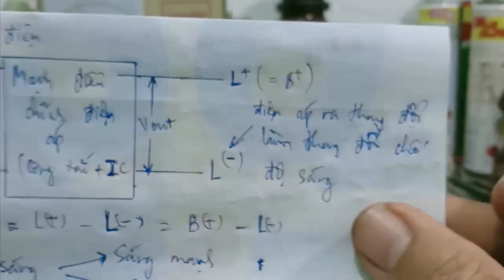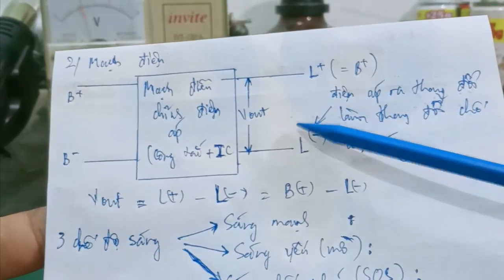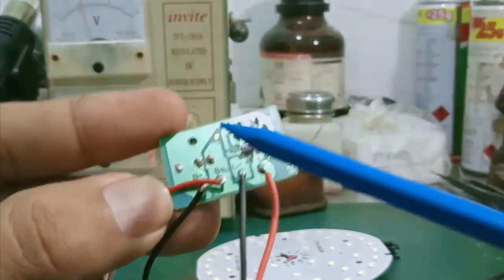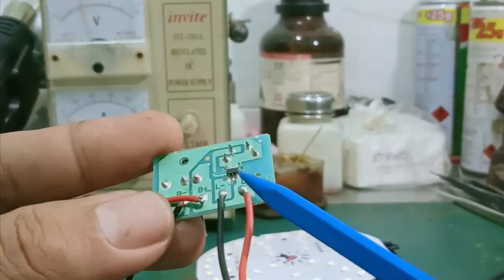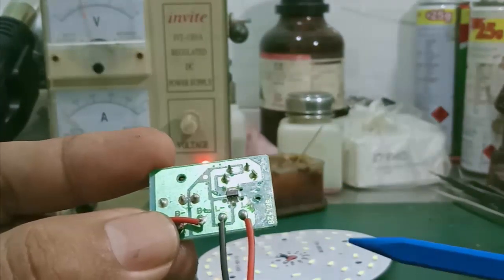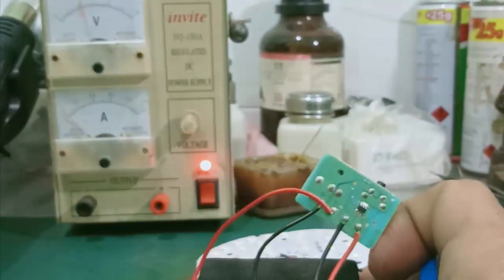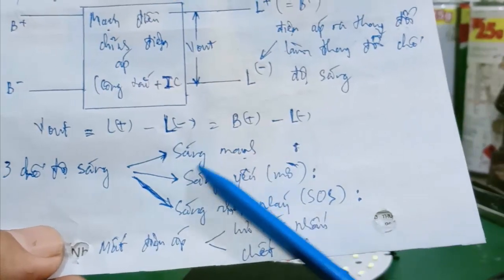Điện áp ra ở đây sẽ thay đổi, làm thay đổi cái chế độ sáng. Mình có hiệu điện thế V out ra — L cộng trừ đi L trừ — cái L cộng này chính là cái đường B cộng của nó. Trên mạch, đây là đường B cộng, nó sẽ nối qua cái đường L trừ — hai cái đường này thông nhau, chính là L trừ, chính là B cộng. Vậy thì cái khả năng mà điều chỉnh cái chế độ nhấp nháy hoặc là cái chế độ sáng của đèn LED là nó phụ thuộc vào cái chân L trừ này — nên L trừ này khá quan trọng. Sau đây mình sẽ tiến hành đo và kiểm tra 3 chế độ sáng của đèn LED: sáng mạnh, sáng yếu/sáng mờ và sáng nhấp nháy SOS.